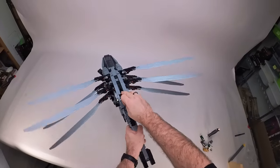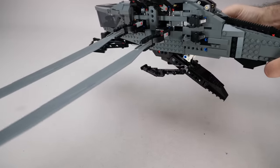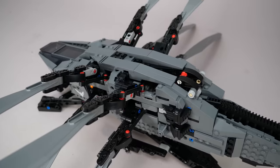It's full of brilliant mechanical functions that are made possible with many Technic components. There is one aspect that it does compromise: the look. It's not as smooth as you would expect from an Icons set, as a lot of these linkages and other functional parts need to be exposed.